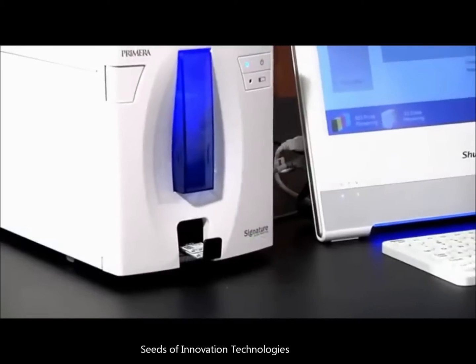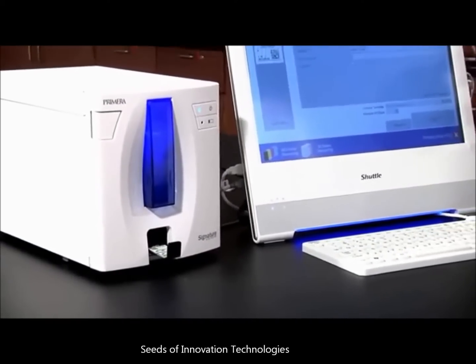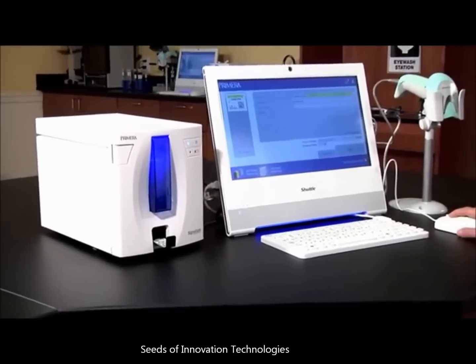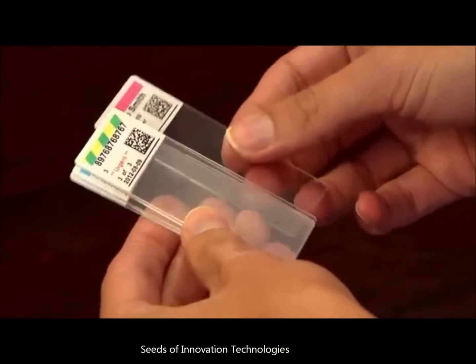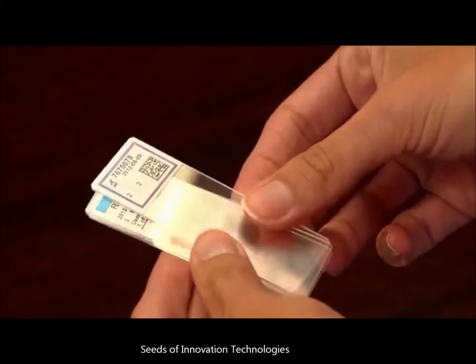Best of all, Signature is affordable. In fact, it costs less than all of the other monochrome-only slide printers currently available. For the first time, you can afford to decentralize slide printing and put an on-demand, direct-to-slide printer at each workstation. You'll reduce the chance of errors, have a more efficient workflow, and save time and money by inventorying only white slides.